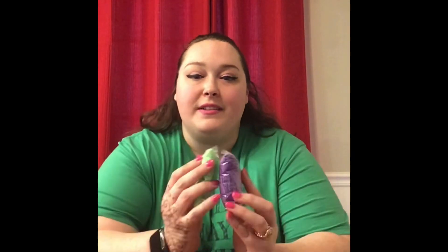Hey Girl Scouts! It's Miss Kate and today I'm gonna be showing you how to use the two things of air dry clay I sent home with you. We are going to be making a bowl.